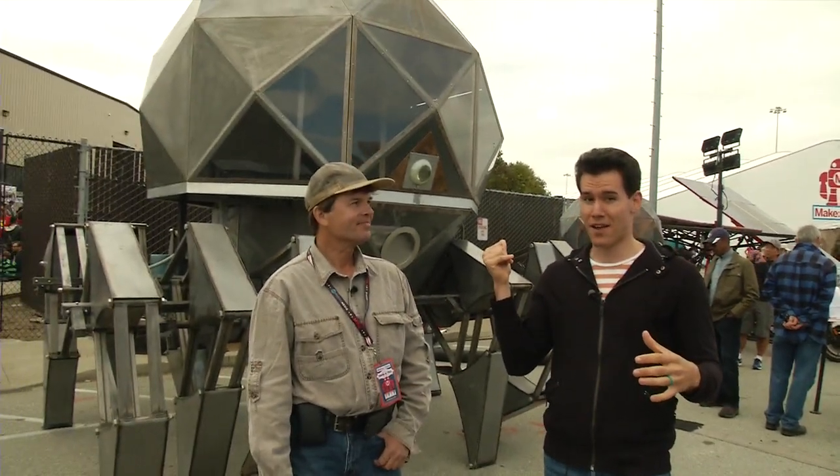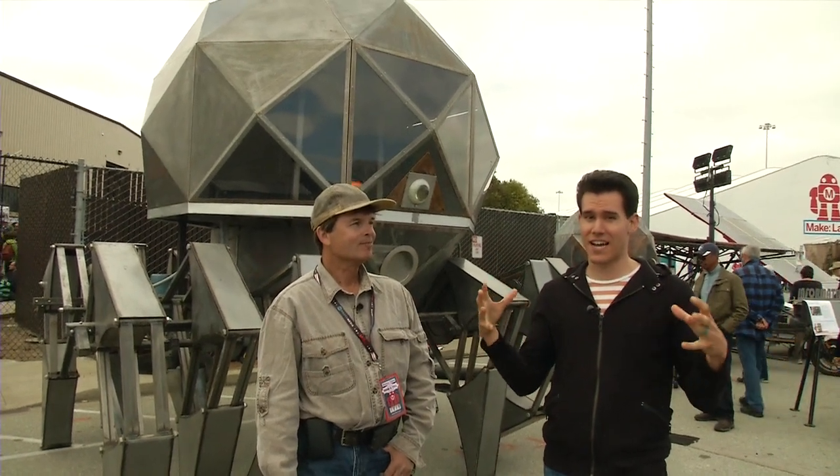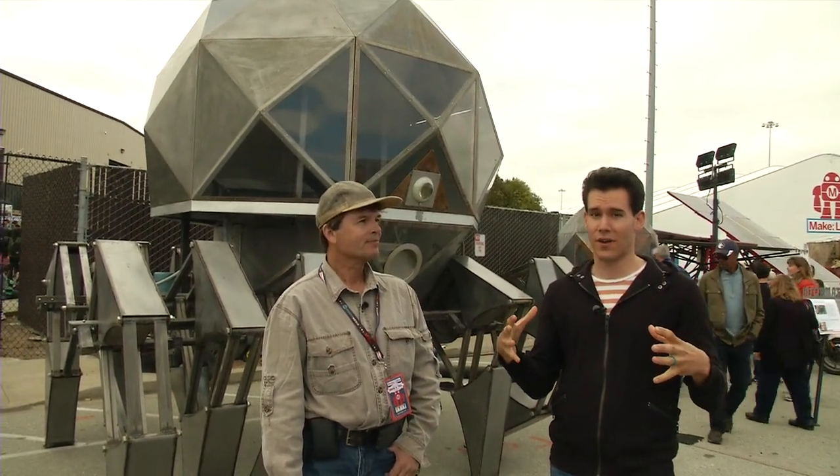Here at the Maker Faire there are all kinds of crazy contraptions being made. I'm standing in front of one of them as we speak. This is the Tin Spider behind me. It's massive, and if you get inside you kind of feel like a boss in a video game.